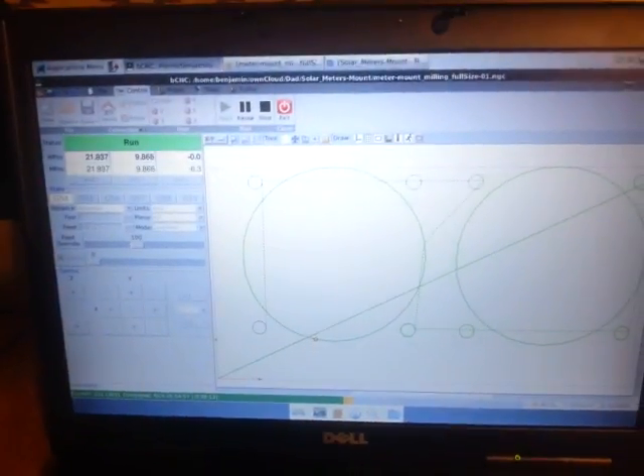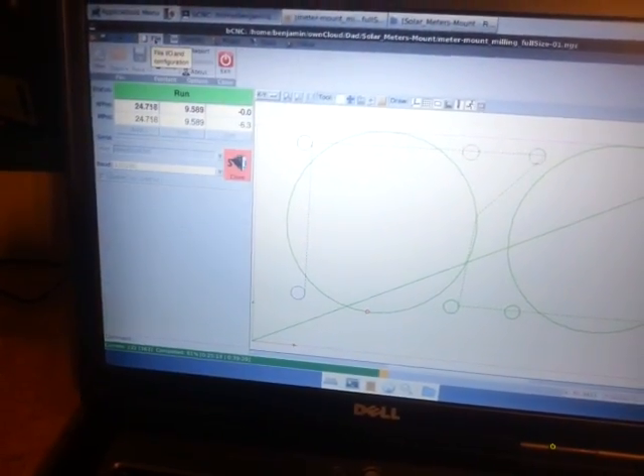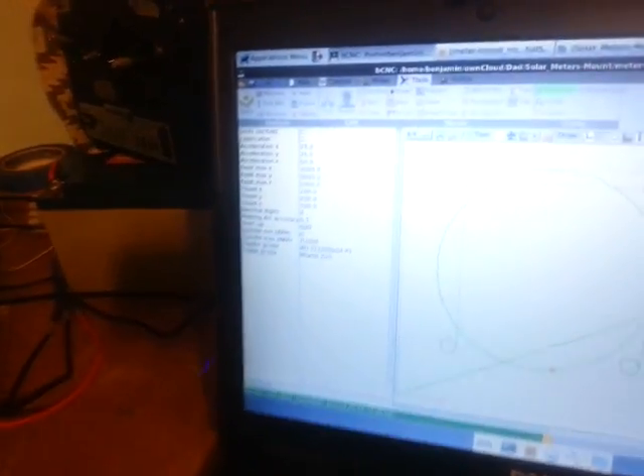As I go along I'm going to do more tutorials on how to use bCNC and take designs from FreeCAD or other DXF files. I just learned that with bCNC I can not only load NGC or G-code files, but also STL files as well as DXF and SVG. I can set all the specifications and generate G-code directly from DXF, SVG, and STL files, which is pretty awesome.